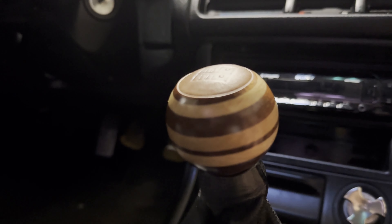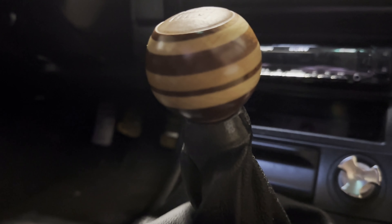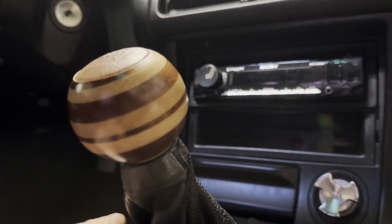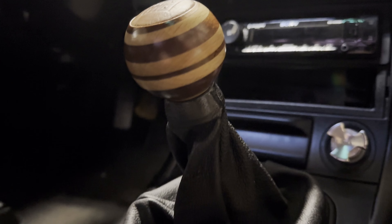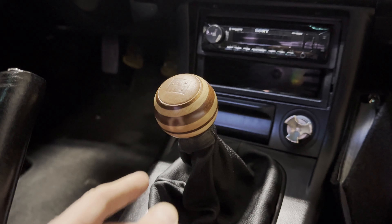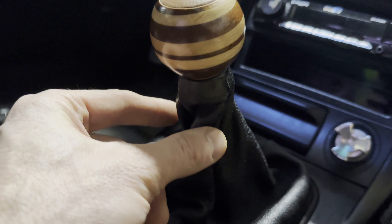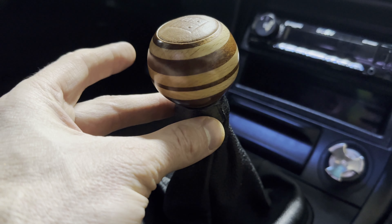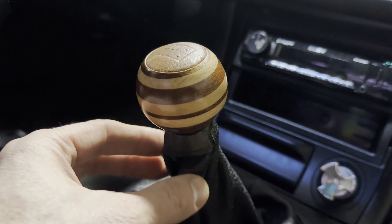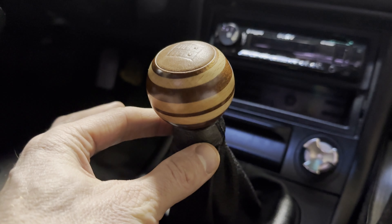It did come with a kind of universal silver adapter that you'd use on a normal shift setup, but it doesn't work with this setup. It's almost like a little silver ring right here, so I could not use that. The concern is that if I did use it, the shift boot would not actually attach to the shift knob — it would hang down, which I don't like. I wanted everything attached to keep all the dirt and dust out.